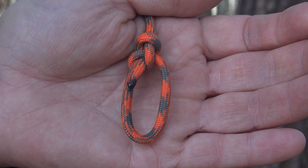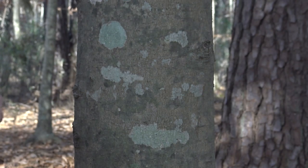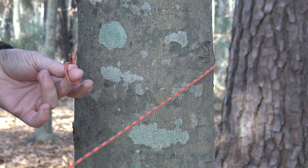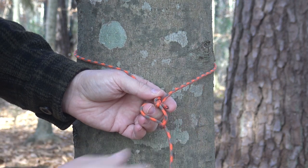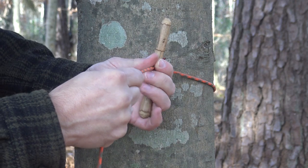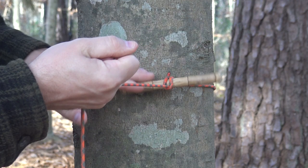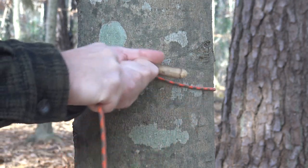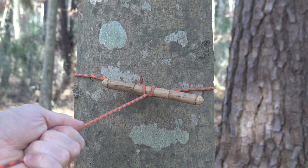Now that I have my bowline loop tied, it's simple to create the first anchor point for my ridge line. I simply take my cordage and wrap it around the tree I want to attach to, then use my fingers to pull a bight through the bowline loop — that's the spot where I'll insert a toggle. It could be a stick off the ground, a spare tent stake, or a pre-made toggle. Now I just cinch that down to the tree. Once I attach that, I can pull as tight as I want and it's not going anywhere.